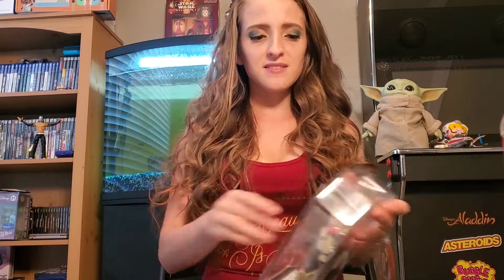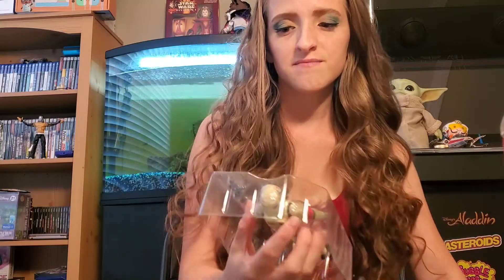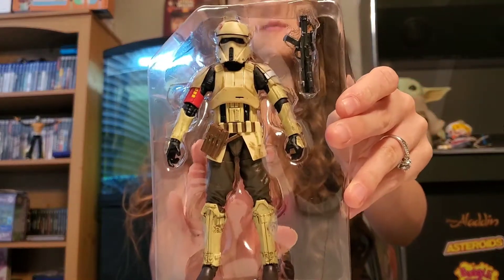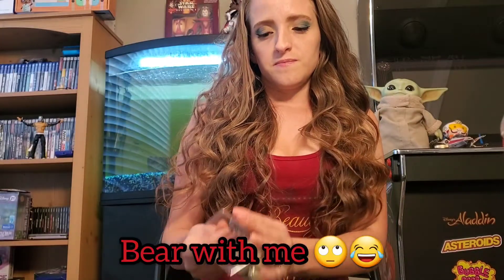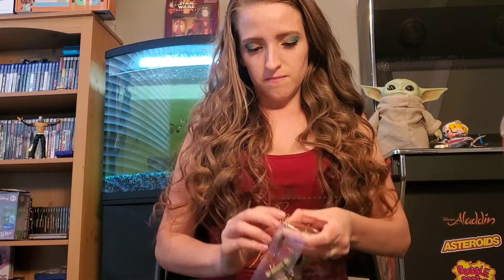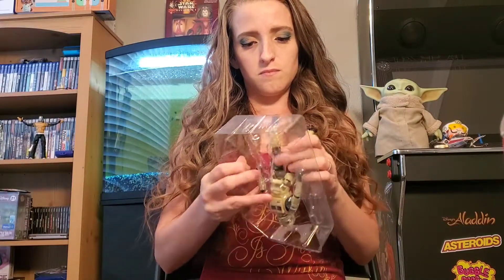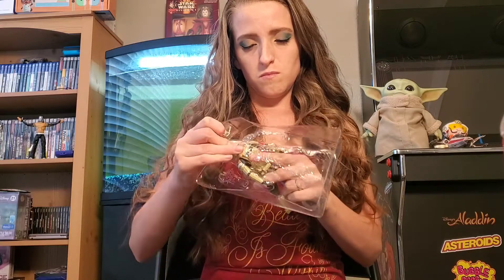Hope everybody's doing well, staying healthy. So right away, you know, you have him standing there with a blaster. Here's his cute little blaster. So here we have him — he is out of the package.